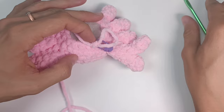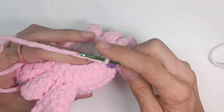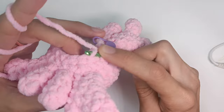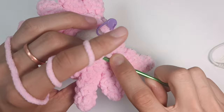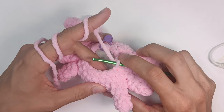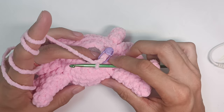Continue to row 12: single crochet in the first stitch, then decrease — repeat 6 times — 12 stitches. For row 13 (the last row): 6 decreases all the way around. Add more stuffing before completing this row if needed.